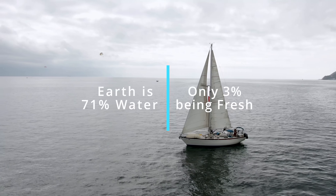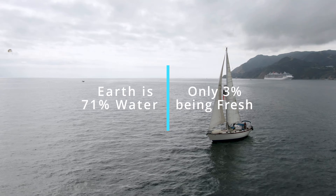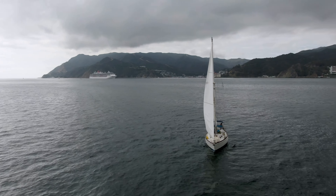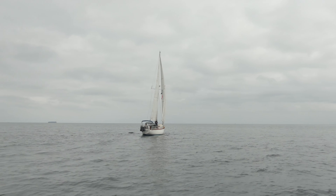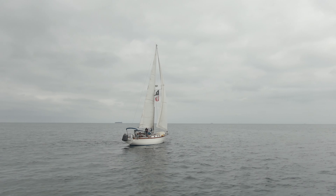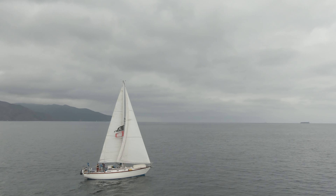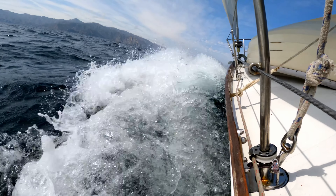Mother Earth is only 71% water, and only 3% of that is fresh. Although we are quite literally surrounded by water, it can be tough to grasp the fact that fresh water is a luxury rather than an infinite resource, which puts a certain pressure on finding new methods of obtaining it.